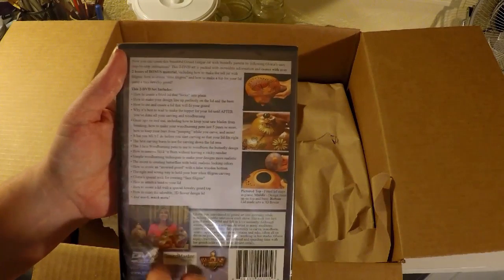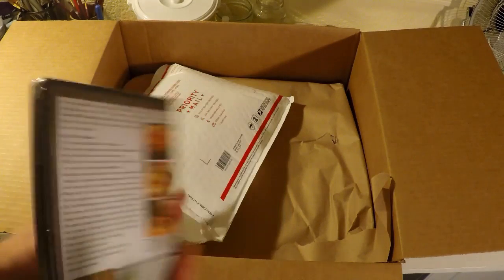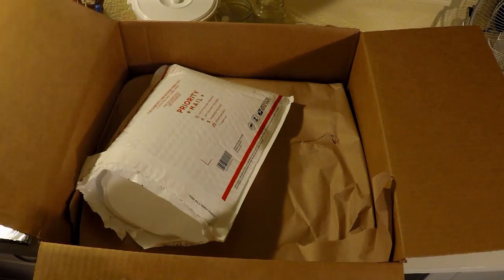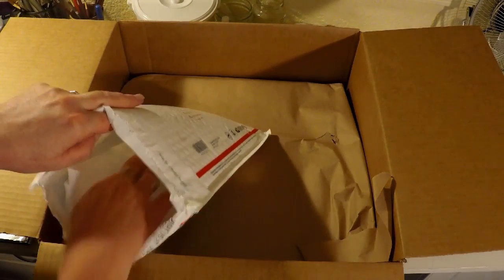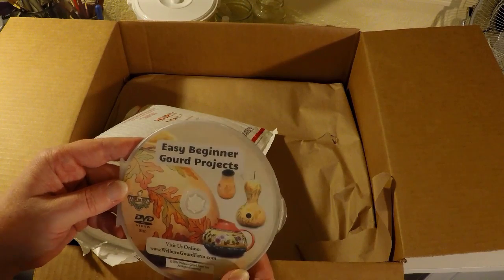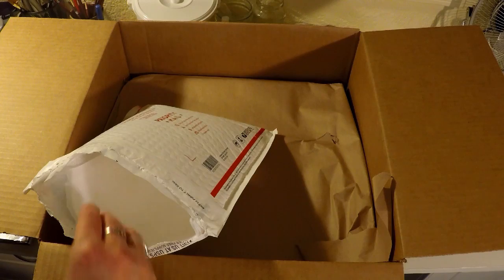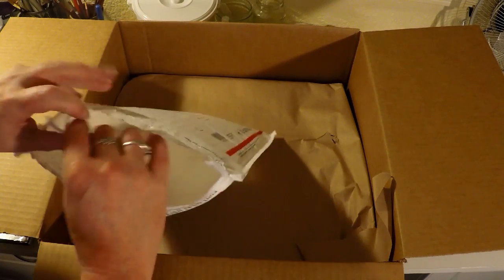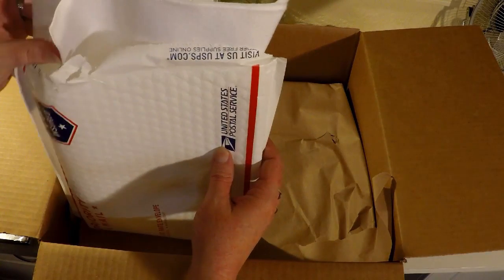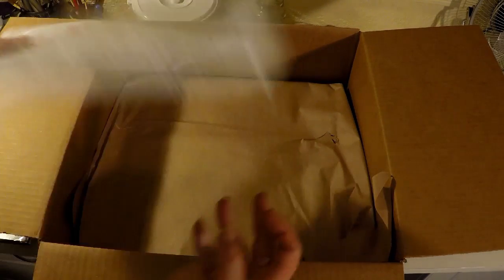I can't wait to watch this. It's a two DVD set with two hours of bonus material. Easy beginner gourd projects. And a belt — that's to rub on the wax and buff it out.